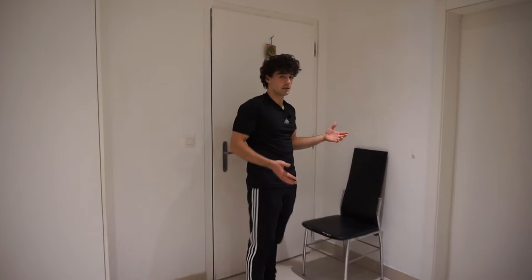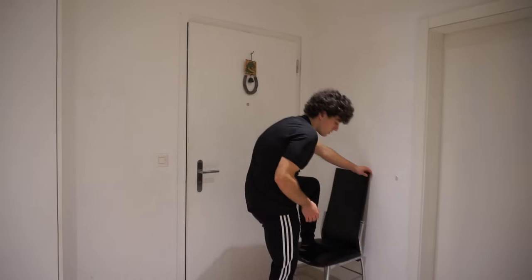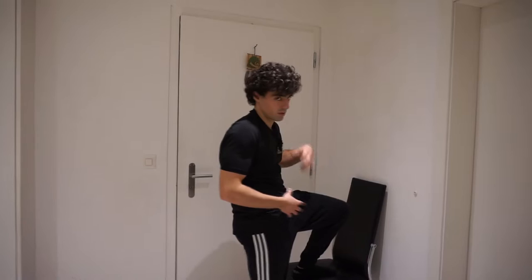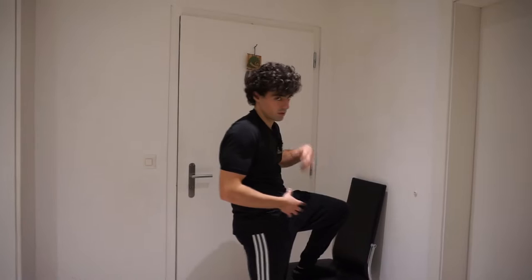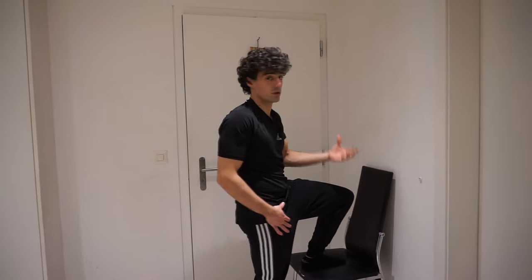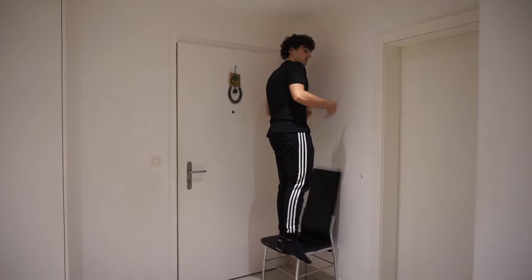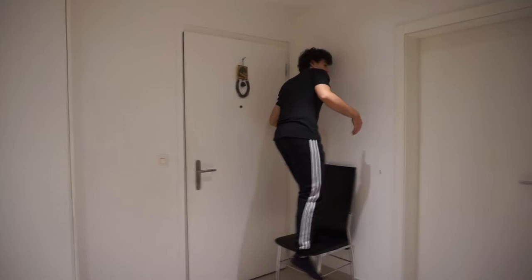Another great exercise for the pistol squat is the step-up. With this exercise we tend to use a lot of our lower legs, shortening the range of motion, so you really want to use the leg that is going to push yourself up. If you lean forward it's going to be easier to come up. You want to lean a little bit forward and then come up. It is very important to really control the negative — negatives are very effective when you want to learn a new skill.